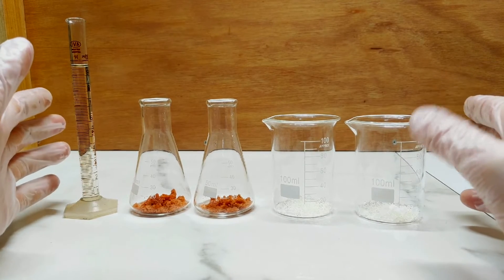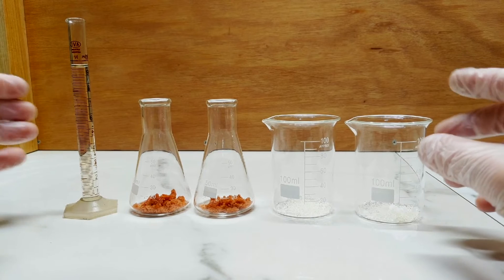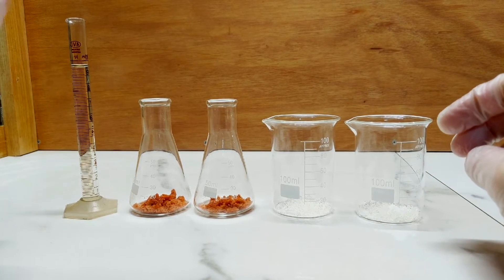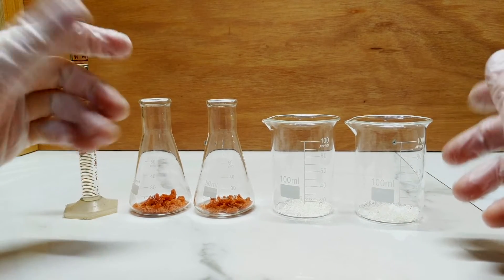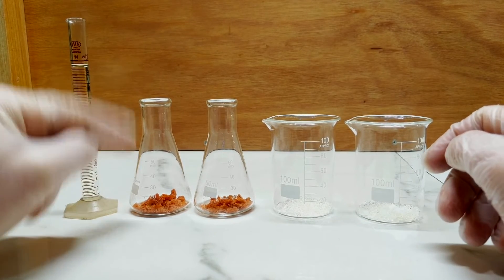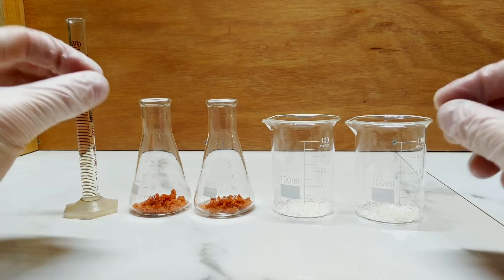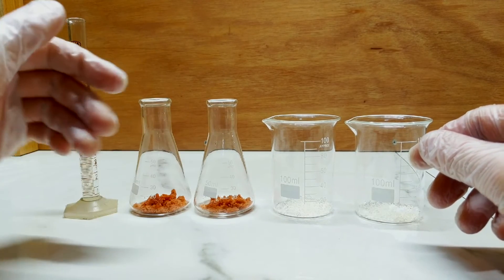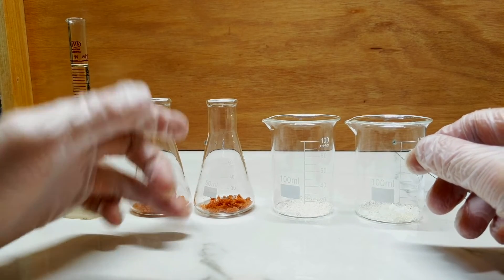The other problem I face is the literature on the subject was fairly scant, so I'm kind of roughly making up my process here as we go, or at least blind experimenting with some theoretical background. So essentially what we have here — cobalt yellow is a nitrite compound, a cobalt potassium nitrite, or a cobalt sodium potassium nitrite.